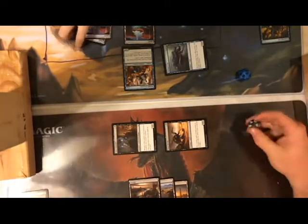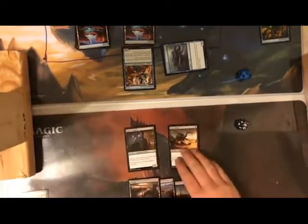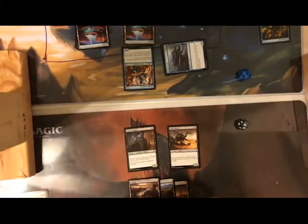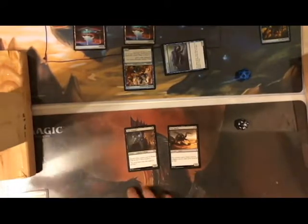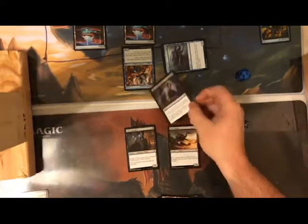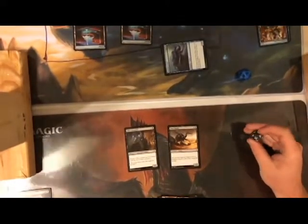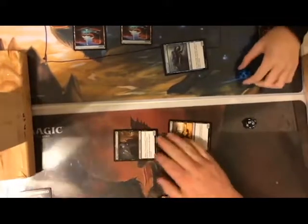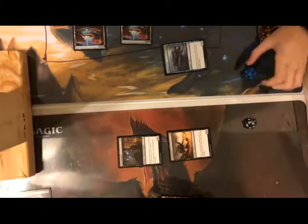I untap everything. I drew a 2/2, so I can start blocking. I tap all three to play Essence Extraction: deals three damage to a target creature and I gain three life. That's a good rip. I swing for three again — wait, no I can't. Your turn.